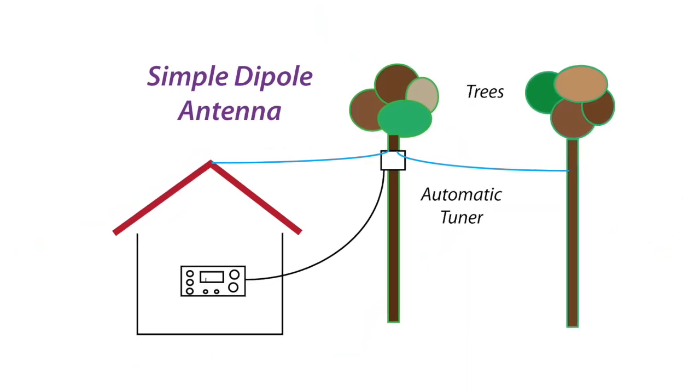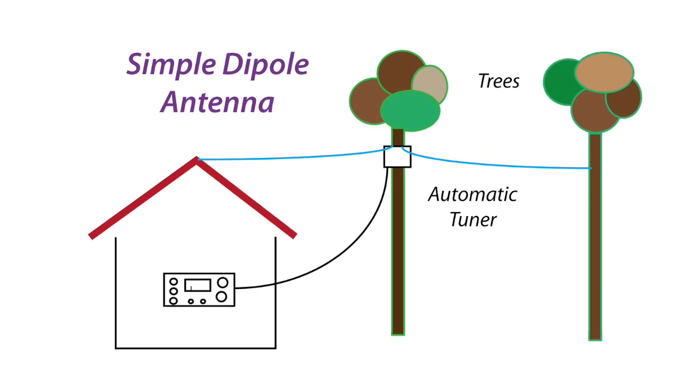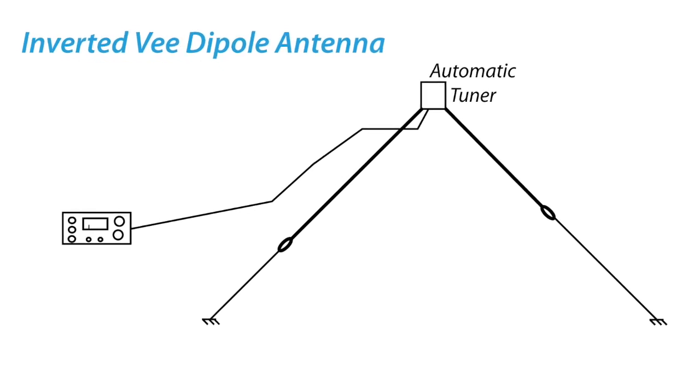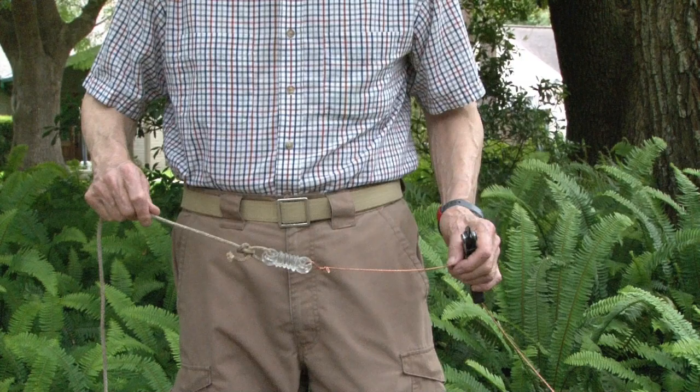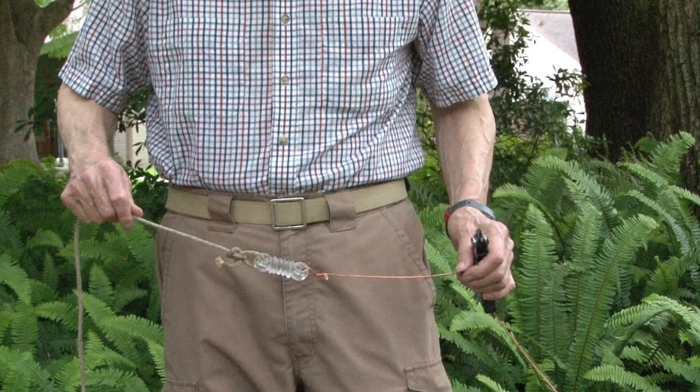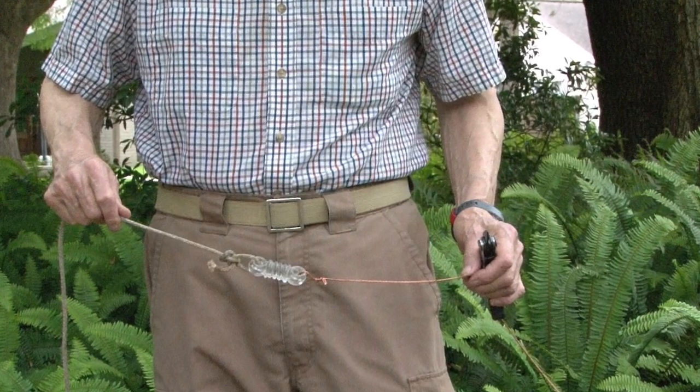Lastly, the common dipole will work well, but you will need two high supports. Since you need the tuner at the feed point, you'll have to put it up in a tree or on a pole. Both sides of the dipole don't have to be the same length, and it could be in the inverted-V configuration. Try to make the dipole wire in the vicinity of a half wavelength on the lowest frequency you want to work, but it's not critical.